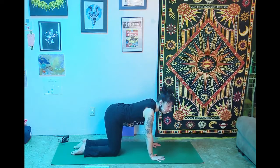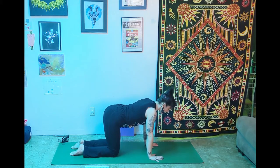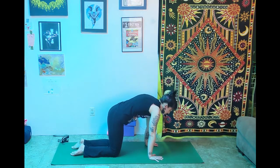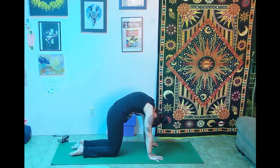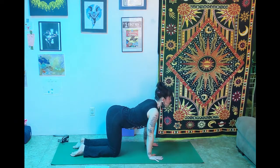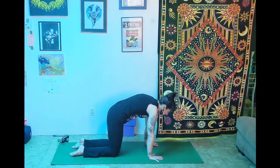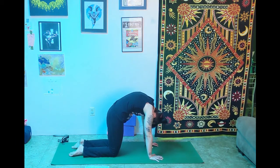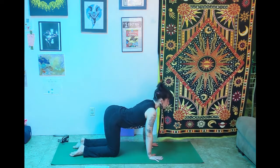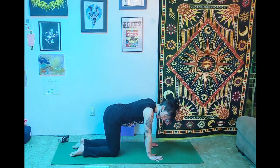Come into cat and cow pose, making sure the wrists are right underneath the shoulders and the knees are under the hips. Inhale, pull the hands back, pull the belly long, look up. Exhale, press the floor away, round and arch the spine, tuck the chin. Inhale, stretch the belly long, pull back on the hands, energetically tilt the tailbone up. Exhale, press the floor away like every angry Halloween kitty cat — arch the spine. Inhale back into cow pose, and then exhale back to neutral tabletop.